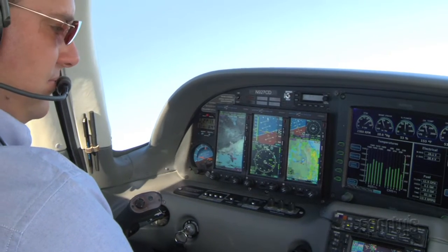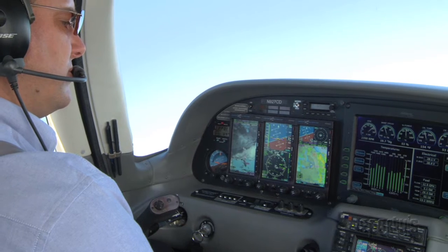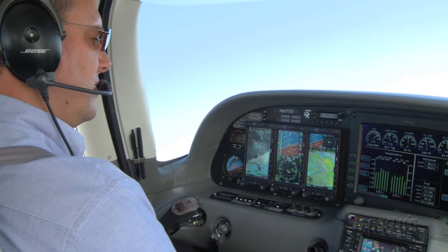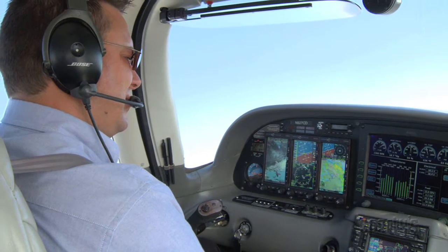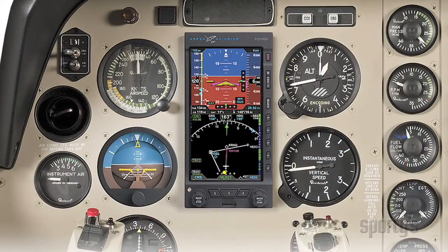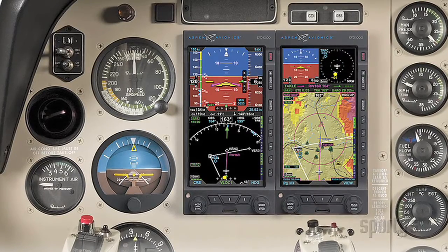Evolution is a fitting name for the system, since the electronic flight displays are fully upgradeable. The creative, modular design allows the system to grow with you, your airplane, and your pocketbook over time. You can add capabilities as they become available, or even additional displays for a two-display or even three-display installation.